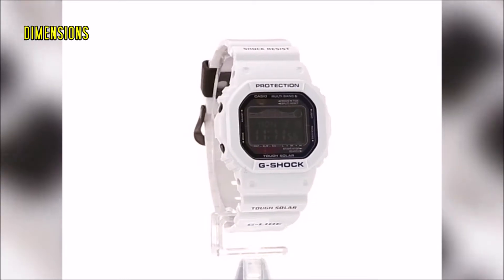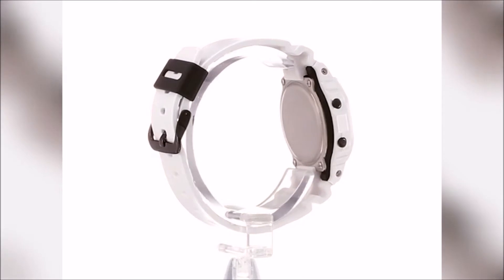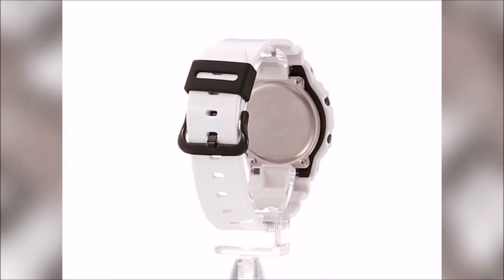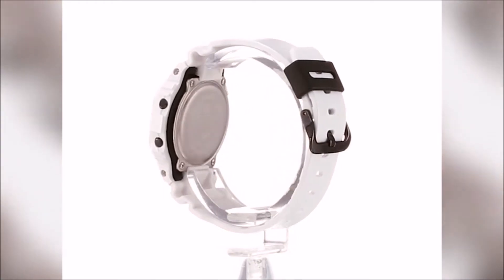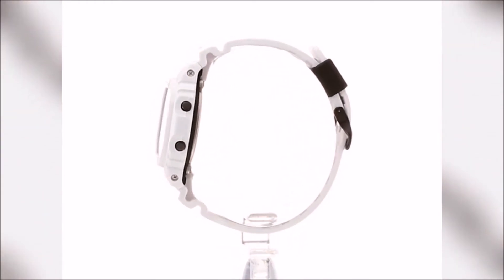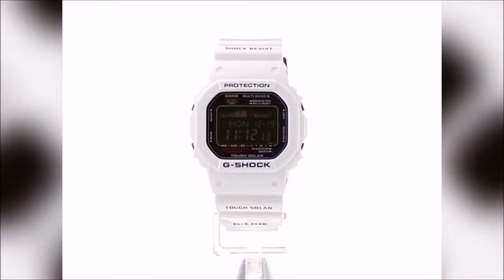The dimensions of the watch are almost 43 millimeters in width, 49 millimeters in length, and almost 13 and a half millimeters in thickness. The band and bezel are cast in resin, the face plate is mineral glass, and it weighs about 56 grams.